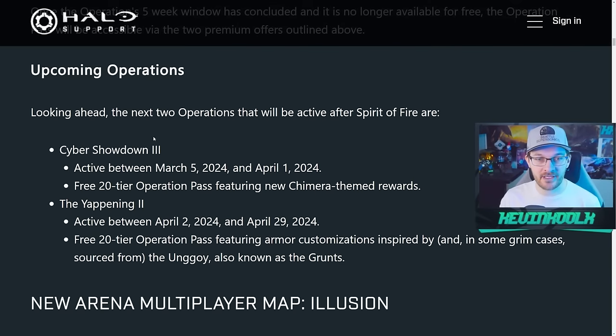So is Content Update 29 a good update? Yes, I do wish it was a little bit more. It looks like we'll be receiving operations and potentially content updates monthly — Cyber Showdown 3 coming March 5th, and the Yapening coming April 2nd through the end of April. It seems like those monthly drop pods that Joseph Staten originally promised are finally coming into the game. Overall, this update is good, but there is way too much emphasis on shop items to try to get people to pay money into Halo Infinite. There should be more ways to unlock customization by just playing the game. Hopefully those Spartan points will give you that opportunity, but I kind of doubt it.